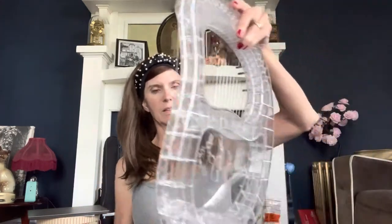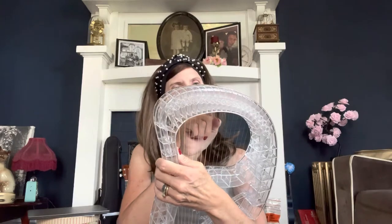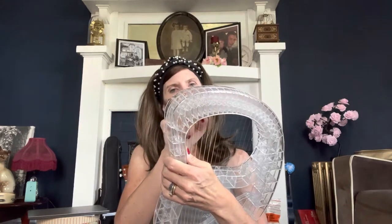It has a little strap right here that holds it in place. I'm going to do this — and this is a 21 string, I believe. It's 21 strings.